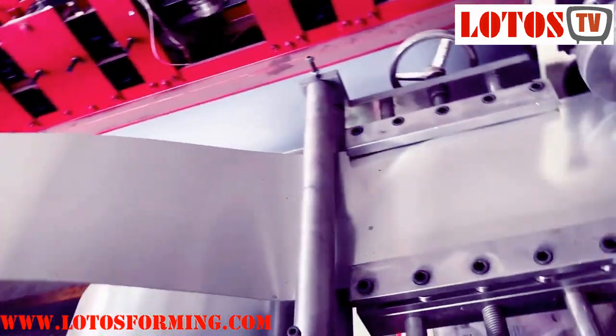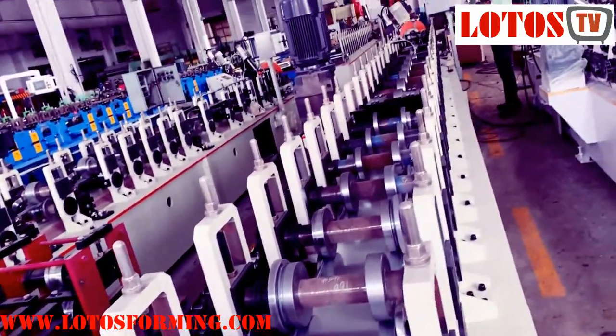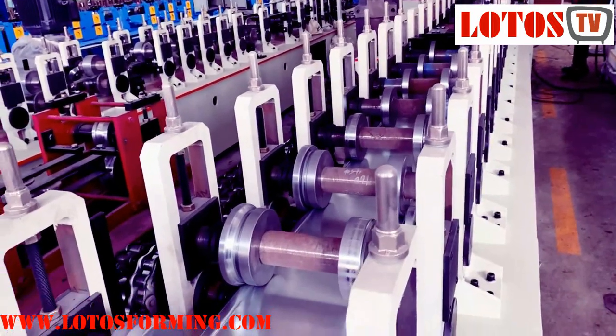Here is the oil feeding table. And this is another complete forming line. We are going to run the machine. Here we go.